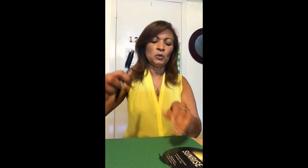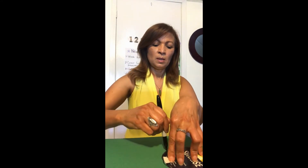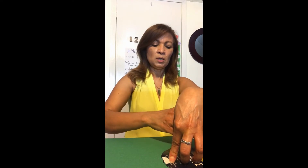On the construction paper we are going to trace circles. Yo tengo hoy papel de construcción, tengo glue, tengo papel de toalla y papel de baño — el rollo del papel de baño — las tijeras y un marcador. En el papel de construcción voy a dibujar círculos. Voy a hacer círculos.